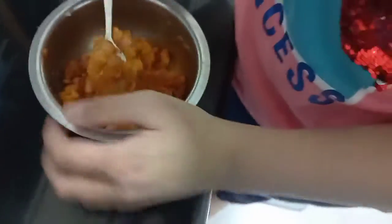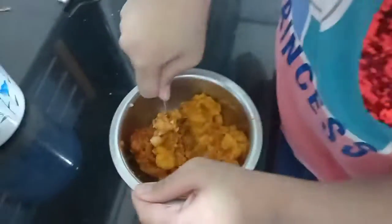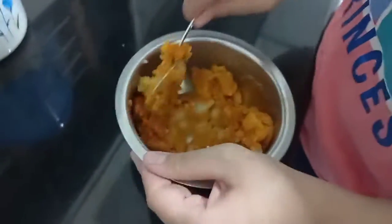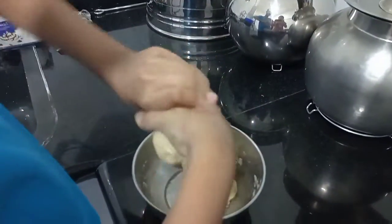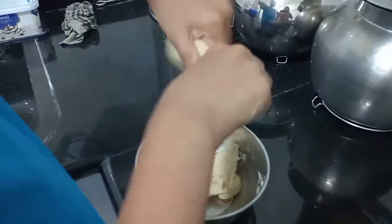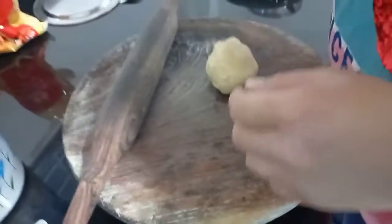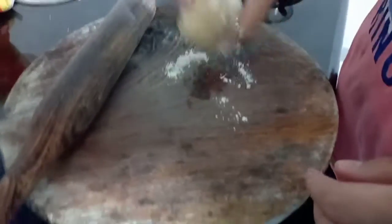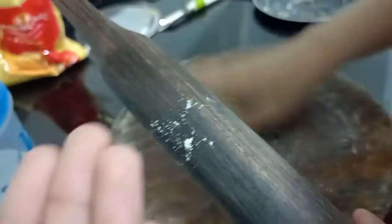By the way, our mother tongue is Konkani, so if you hear something in the middle don't worry, we are just talking. I am separating the doughs. D is going to roll the first paratha. By the way, if you are not living in India and you don't know what a paratha is — it is a kind of Indian bread.